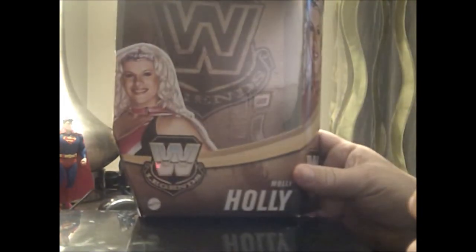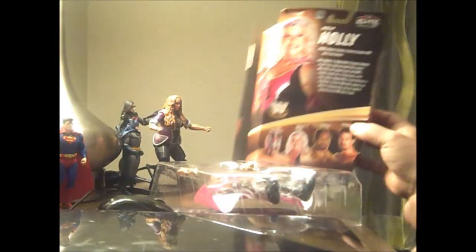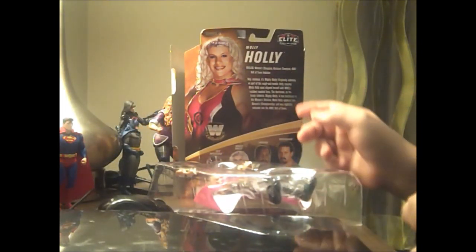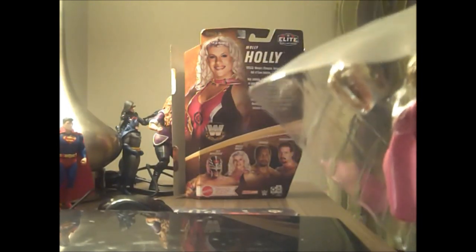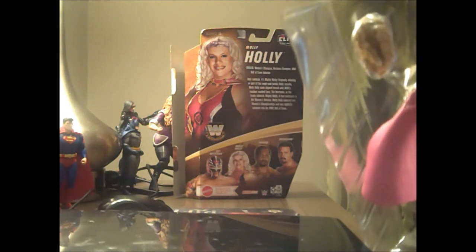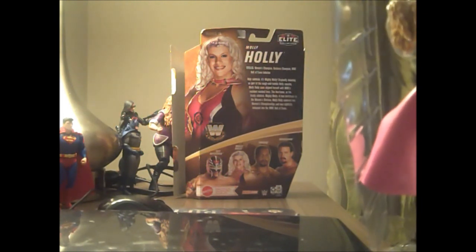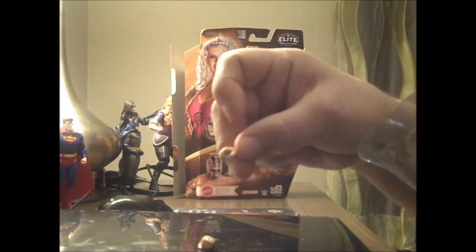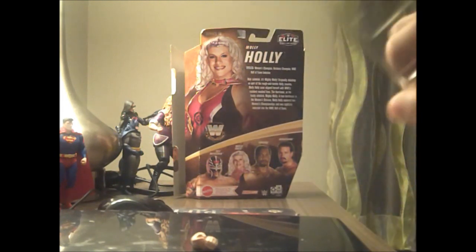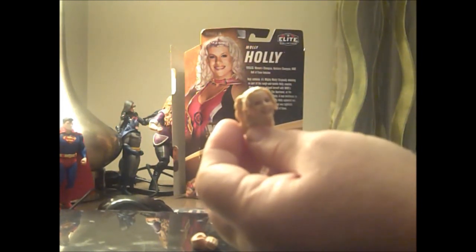So here's what the package looks like — it has Molly Holly on it, Molly Holly on the back, and talks about her statistics. She has classic open hands and a spare classic Molly Holly head.